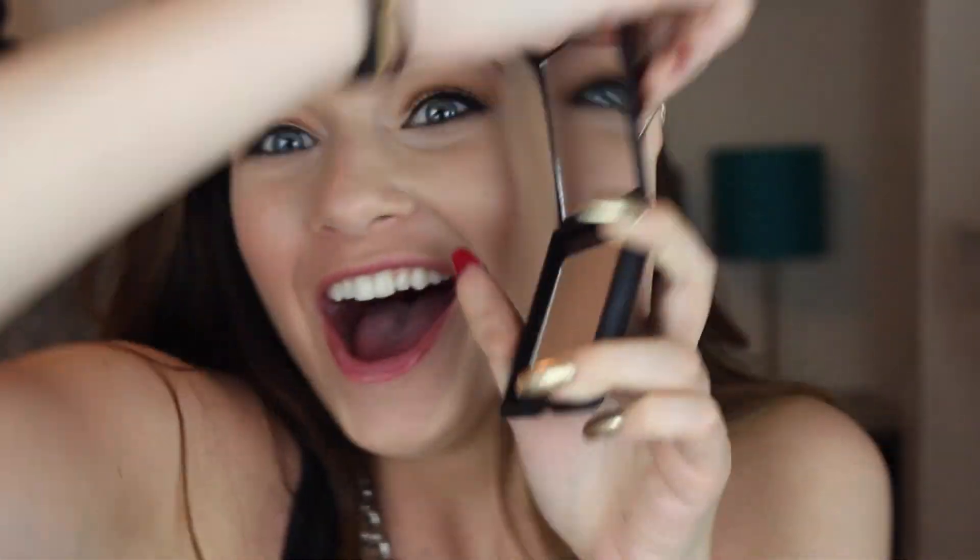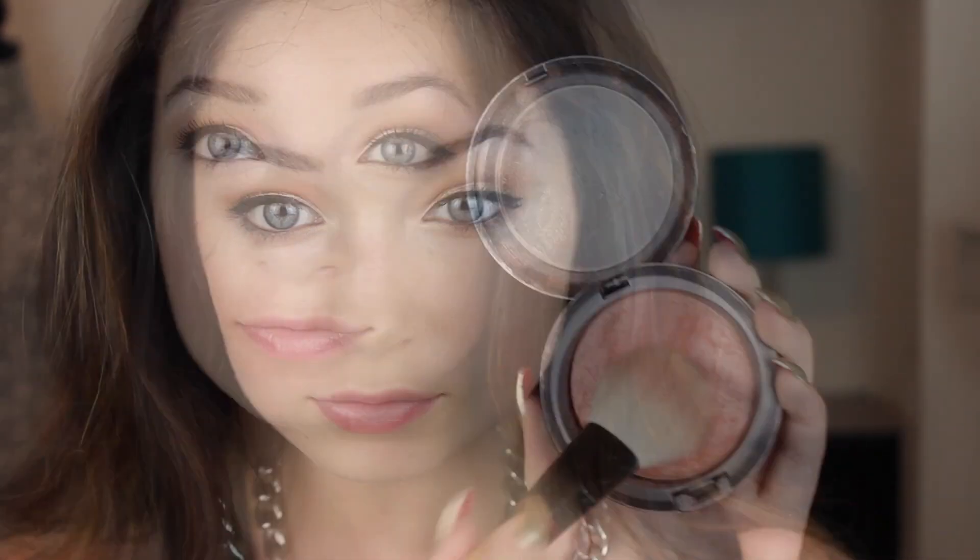Now to bring some color back into my face, I'm going in with my brand new NARS Laguna bronzer — and putting on a brand new bronzer is beautiful! I'm applying this to my cheekbones and up onto my temples, a little bit onto my jaw and around the sides of my nose, just to give a nice summery glow.